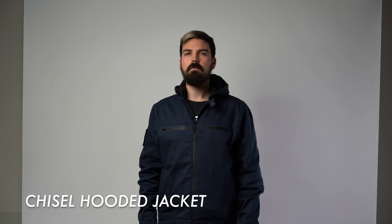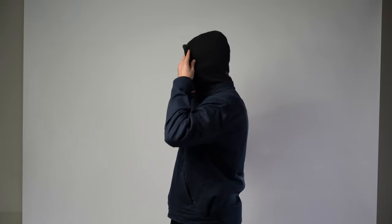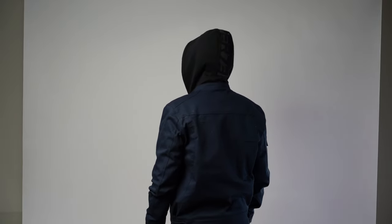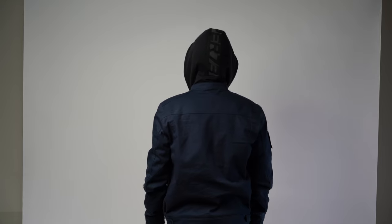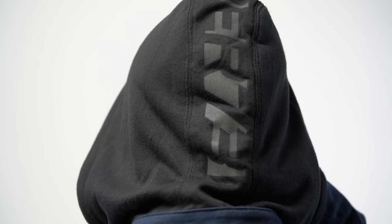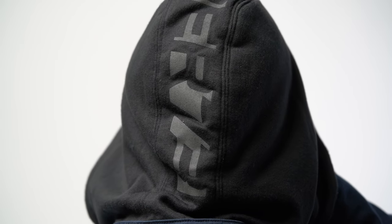Moving on to my favorite piece — the Chisel Hooded Jacket. This is one of my favorite jackets, and it's made out of really good quality denim, which is a little bit more elastic than other denims. It has a really nice premium look, and it comes with a hood that is completely removable with a zipper. On the back of the hood it says Super73 very subtly, which I really like because it has a very minimal look, although it is not as reflective as I thought it would be.